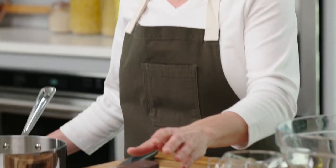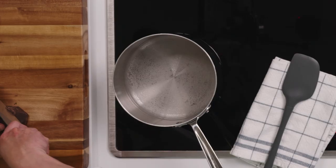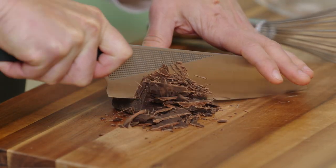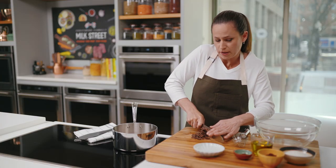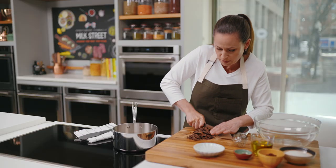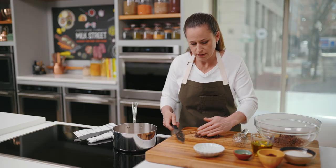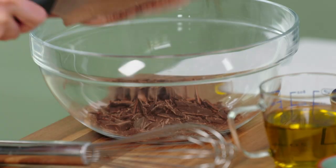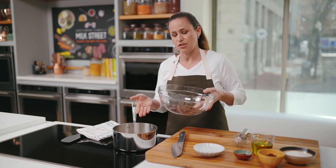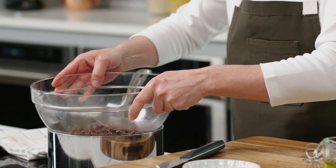I'm going to get started with four ounces of bittersweet chocolate and finely chop it. Over here I've started about an inch of water over medium heat — I just want to bring that to a gentle simmer for melting the chocolate. You want to make sure you use good quality chocolate. A serrated knife works really well for chopping chocolate. I'll transfer this to a heat-proof bowl — this is called a double boiler or bain-marie.